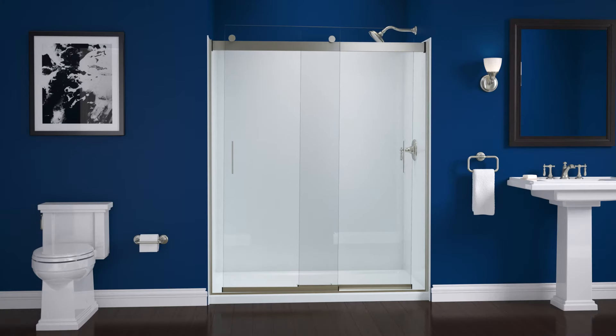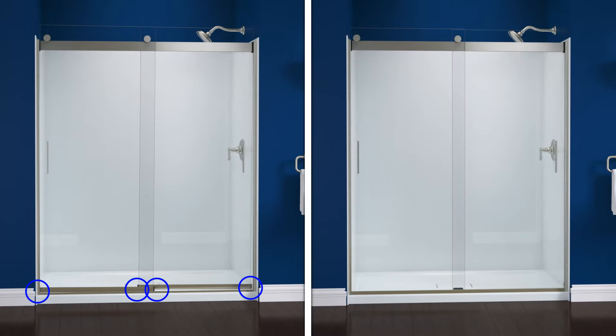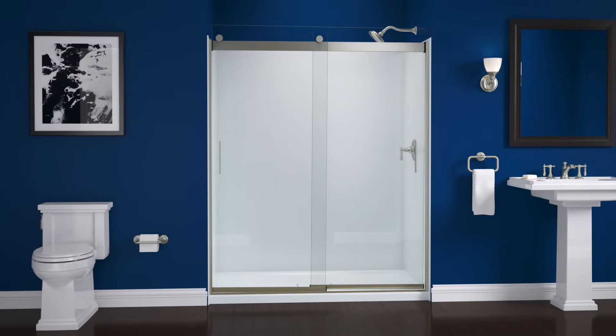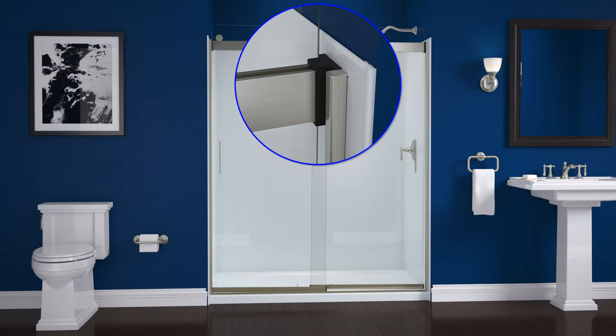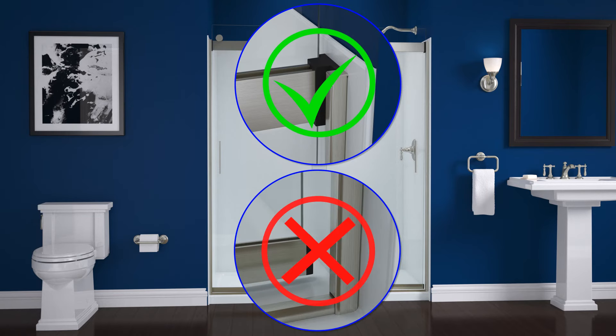Close the door panels with the inside panel closest to the shower head. Depending on the version of Levity door you have installed, the bottom bumpers will either be part of the door panel or part of the wall jamb. If your bumpers are on the door panels, the top of the door panels should contact the top bumpers, and the bottom bumpers should contact the shower wall.